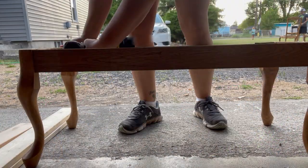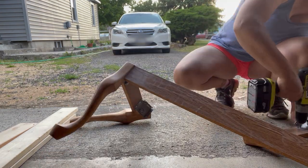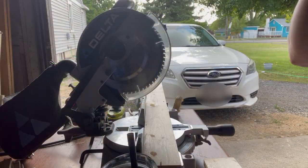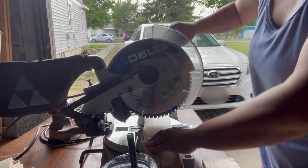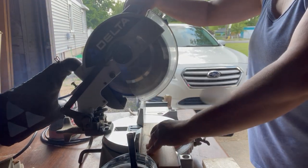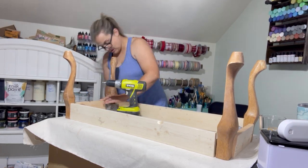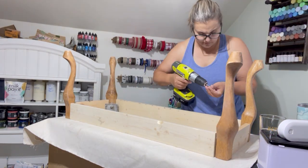I went ahead and took off the top of the bench and I'm taking everything apart because of that particle board. You can see there's some wood on the side there. I got some extra wood I had laying around and cut it to the same length using my chop saw. It starts to smoke, so I think I need to change the blade. I got those pieces cut and just put it all back together using all the same hardware before we paint.